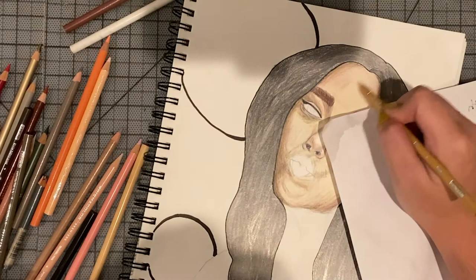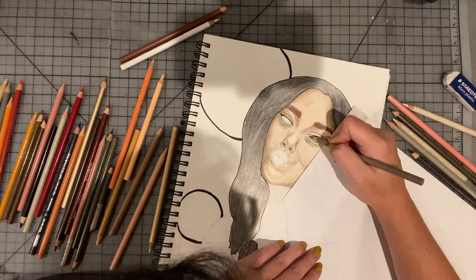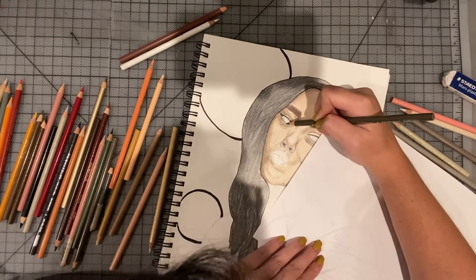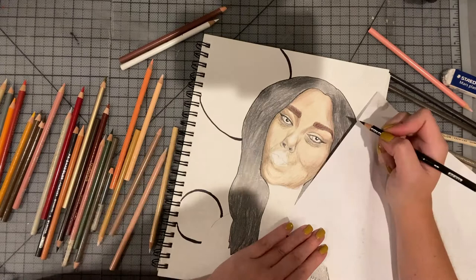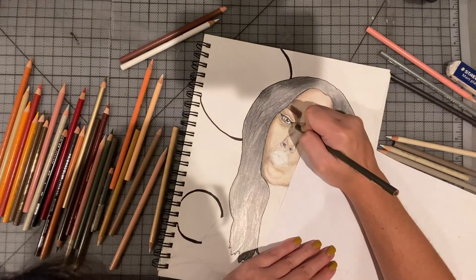Remember to always put a piece of paper under your hand when you're working so you don't smudge everything. In this piece I did the hair with pencil first, so it was really easy to accidentally smudge it all over the face — that would be really bad. I go into the eyes and start putting in the white of the eye — some pink, some grays — because we have different tones also in the whites of our eyes. Then I start putting the pupils and making her beautiful green eyes with different tones of green and gray.